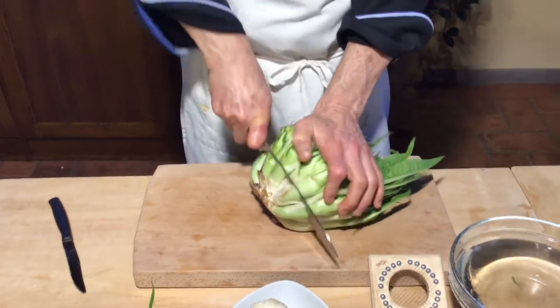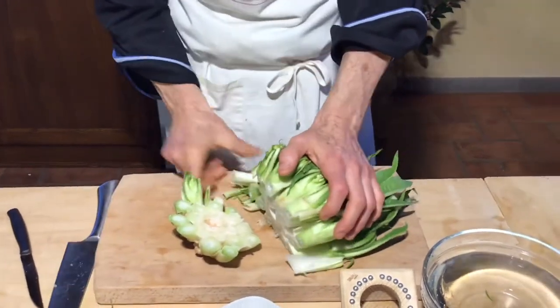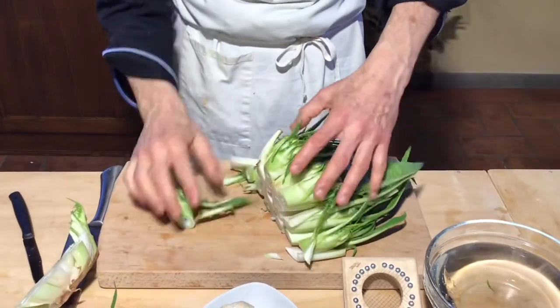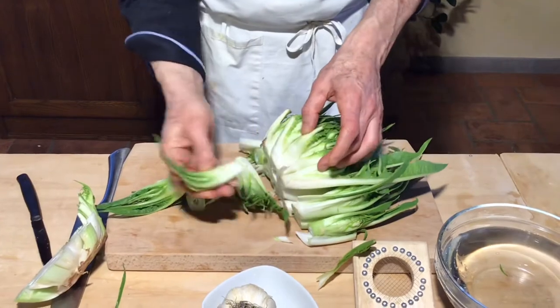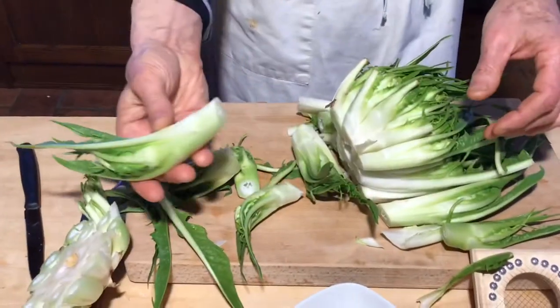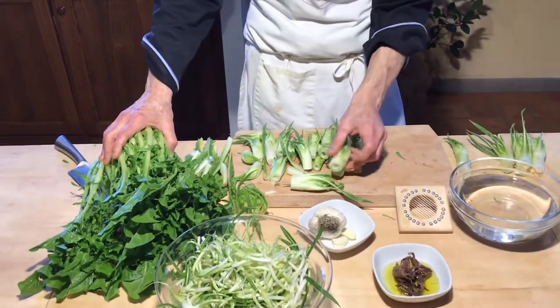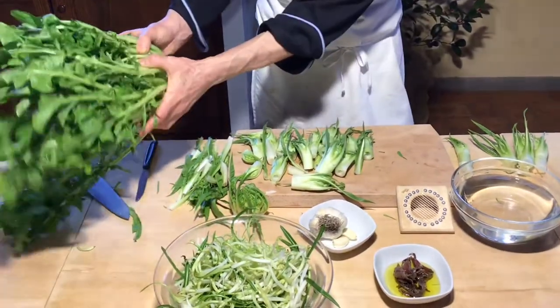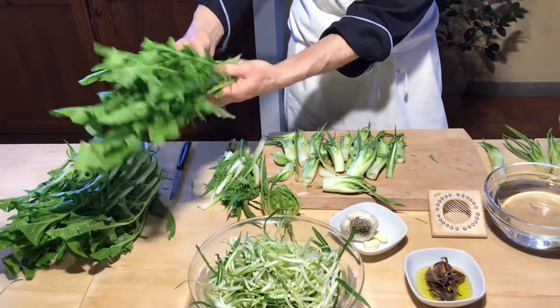We are going to make our puntarelle. First thing, I cut the bottom of the chicory and I'm going to take all the puntarelle. These are the puntarelle. Now I need to clean and take all the puntarelle. This chicory is ready. We cut just the other part, and also the round part — we use it to boil like normal chicory.